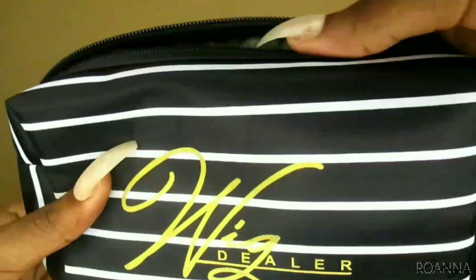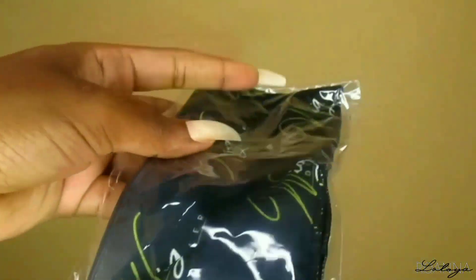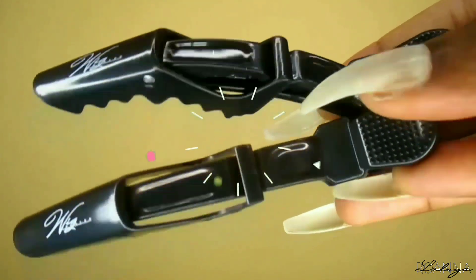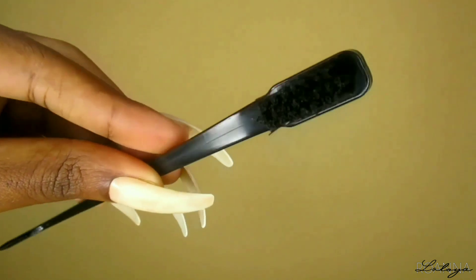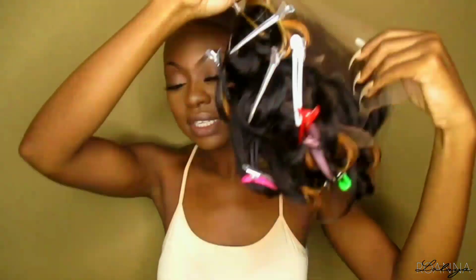After I finished bleaching the hair, I went ahead to flat iron the unit, then washed it and curled it. Now I'm doing a beginner friendly install using products mainly from Wig Dealers. Some of the products that came inside the junkie kit include the hairspray for melting your lace, a wig cap, a hairband, two styling sectioning clips, a razor comb, and an edge brush. I'm going ahead to apply my stocking cap — not doing the ball cap method today, just my brown stocking cap. I apply the wig to see how it looks, then adjust the straps to the back.